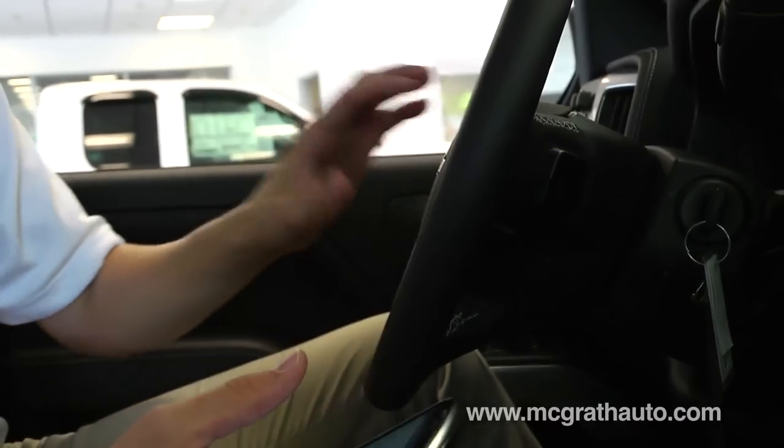Once that's paired up, you hit the button. It'll say please say a command. Say call, then any address or phone book number that you have in there, and it's automatically going to call for you. It takes about 20 seconds to learn your entire phone book.